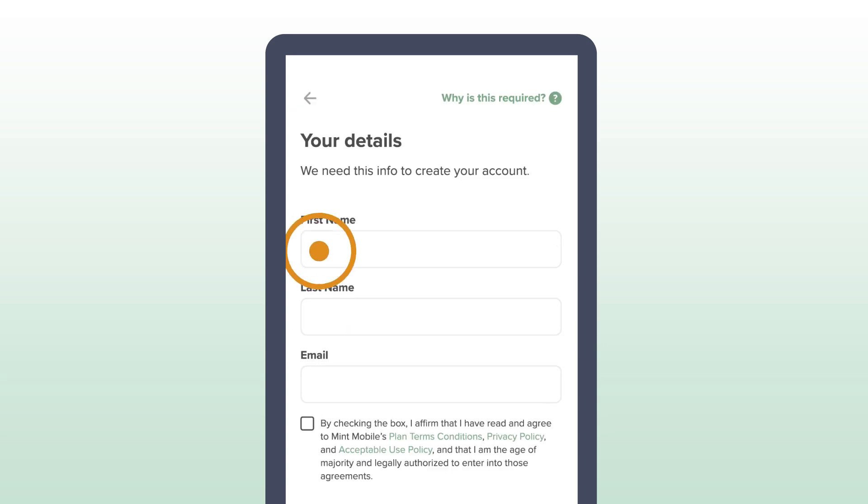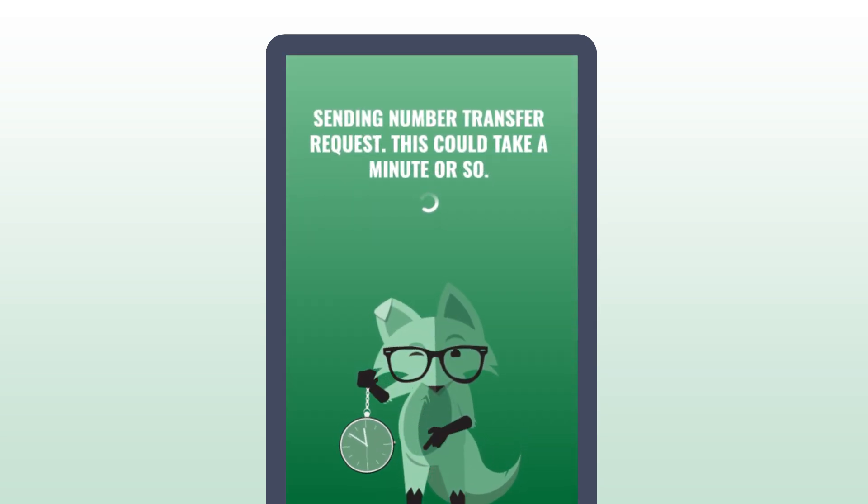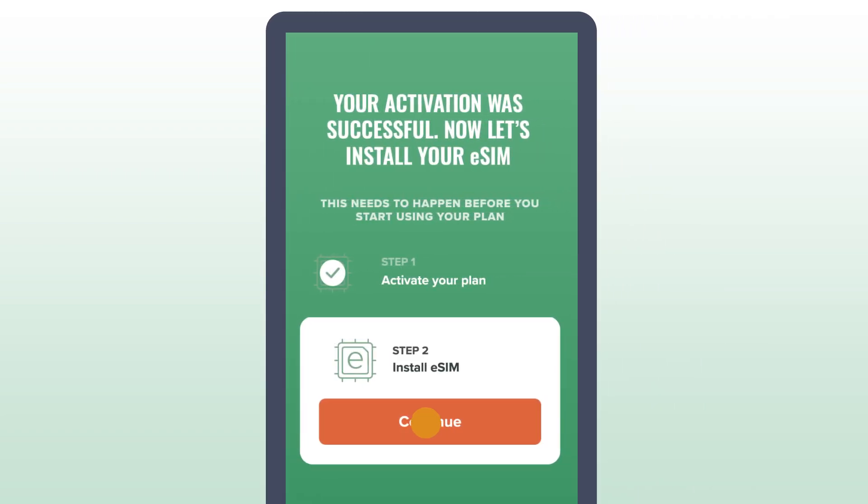Finally, enter your first name, last name, and email to submit the number transfer request. You can check the status of your transfer in the app, or wait until you receive the confirmation email. Once the transfer is complete, or if you got a new number, it's time to install that eSIM.